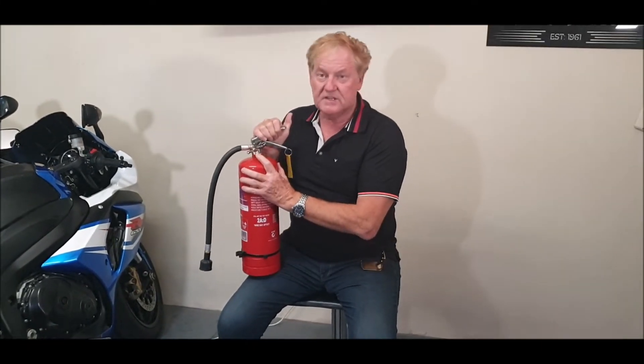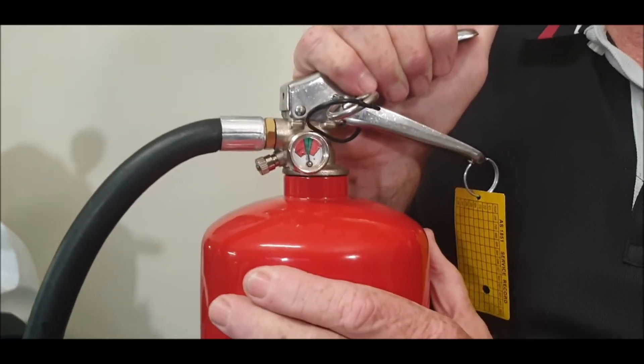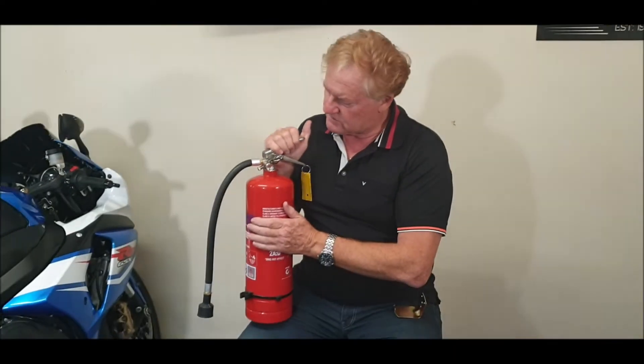There's a gauge which tells the pressure. If it's on zero, we've got a problem — the fire extinguisher needs to be replaced. So always make sure there's pressure showing on the gauge.